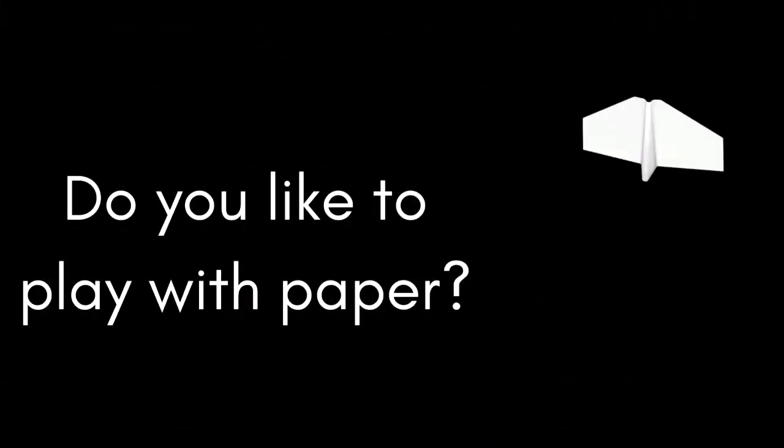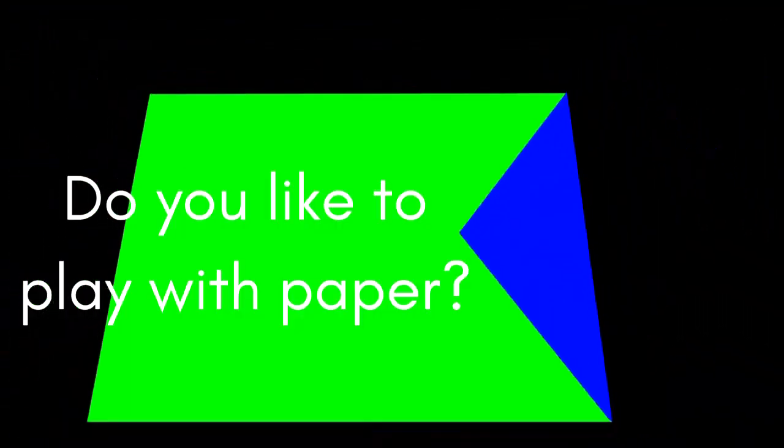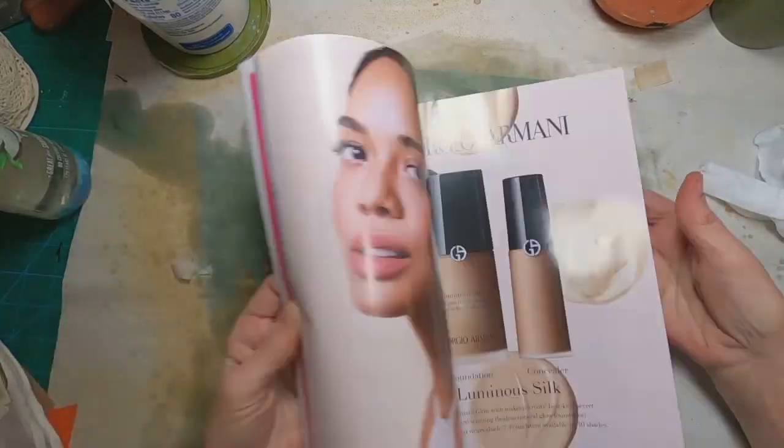Do you enjoy playing with paper? That's probably a very rhetorical question. If you have landed here on my channel, you are likely someone that enjoys mixed media and the different projects and mixed medium techniques that we can get involved in. I am going to cover a composition book with mamagami paper.